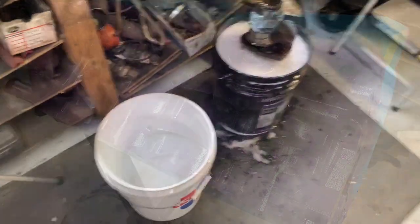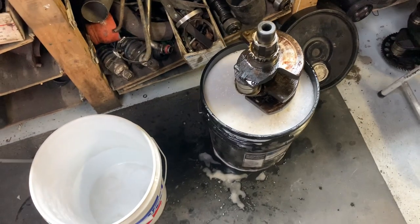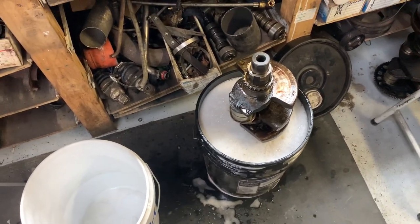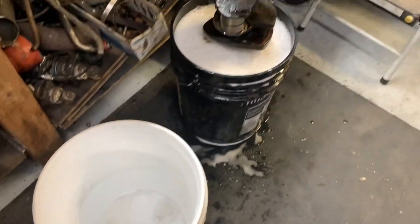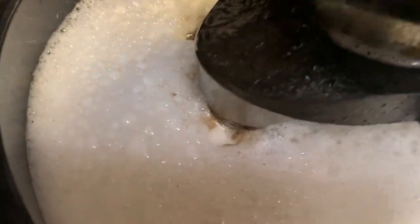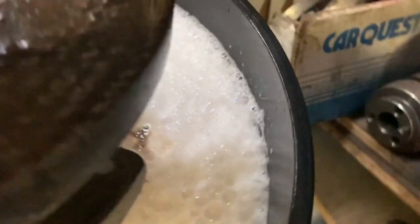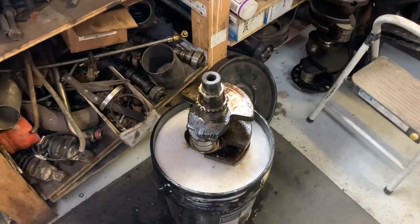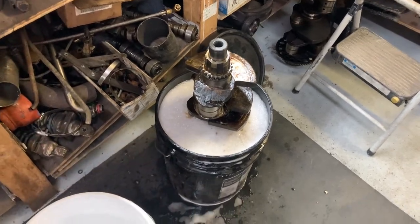Got some skull hot water put in there with dish liquid, brake cleaner, Spray Nine, and Everything Cleaner. We'll come back in a couple hours and see what it looks like — looks like some stuff is already starting to bubble off. Sweet, I'll come back in a couple hours and just turn the crank upside down, put the other half in, and see what we got.